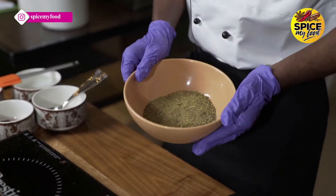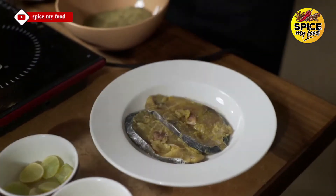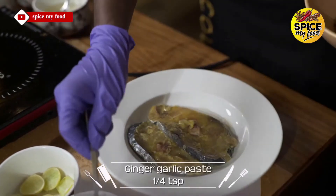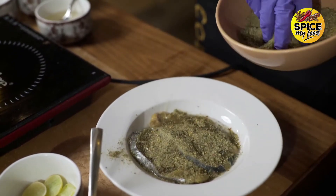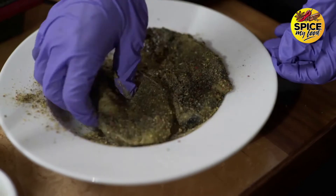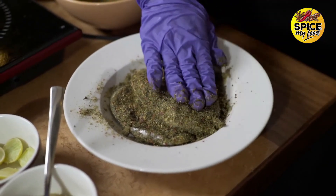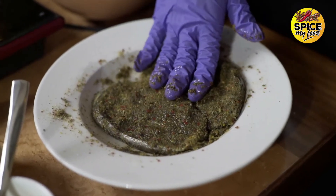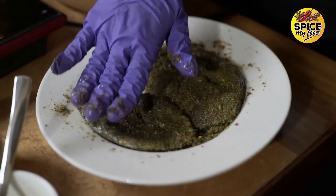Now we will add fish to the sauce. We will add coconut oil, then we will add ginger garlic paste. Now we will mix the fish with the sauce and put the fish in the sauce.